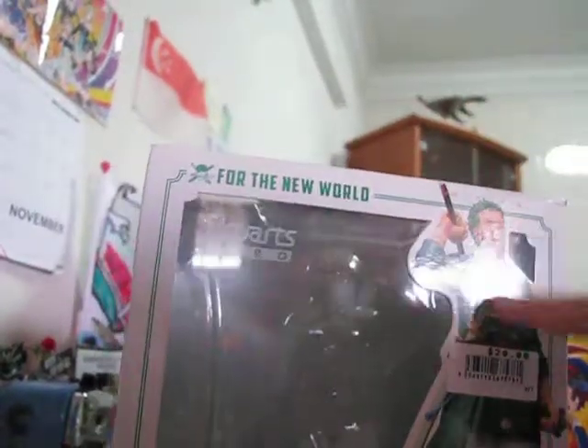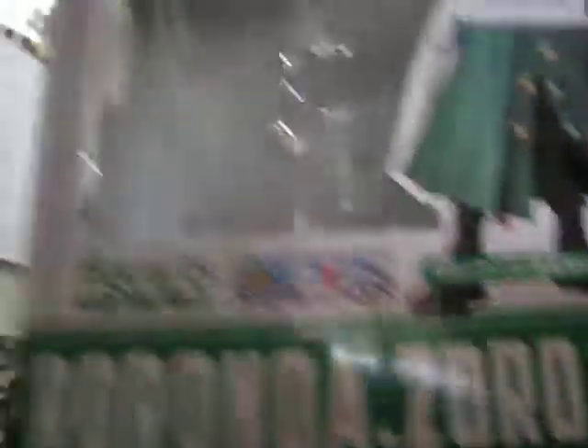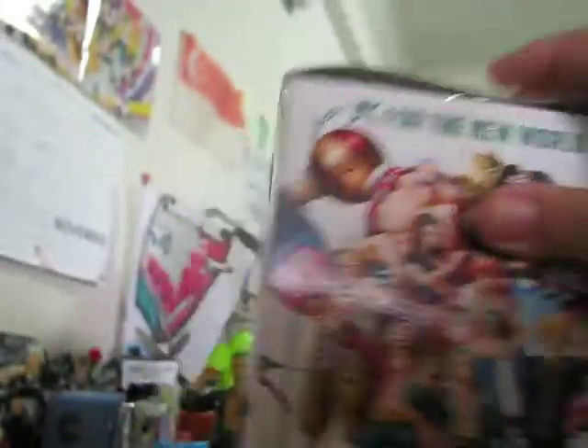So I'm going to show you the box. On the box there's Ronozoroh. I bought this for $20 — yes, $20 Singapore dollars. Figure Arts, One Piece, and Ronozoroh is his name. It's made by Bandai, if you did not know.